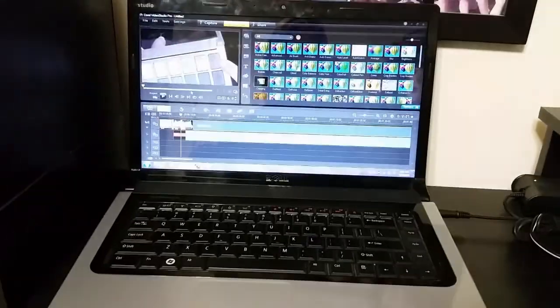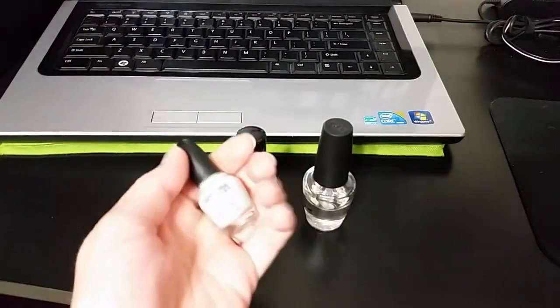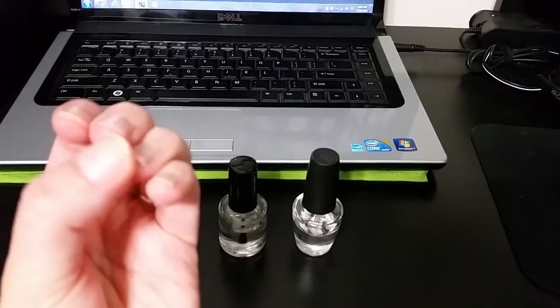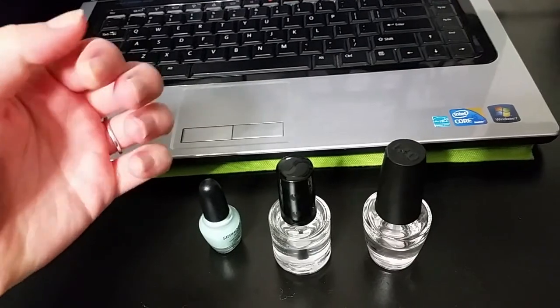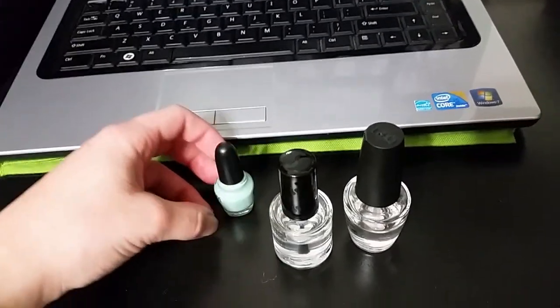Just got done filming a video and I'm gonna edit it and paint my nails. Got a pretty minty polish so that'll be fun — I need to paint them. I kind of was peeling them off last night and they need to be painted because I just hate having naked nails, it freaks me out. I just like to have pretty colorful nail polish on. That's it for the vlog today, I hope you guys enjoyed and I'll talk to you guys next time — night!